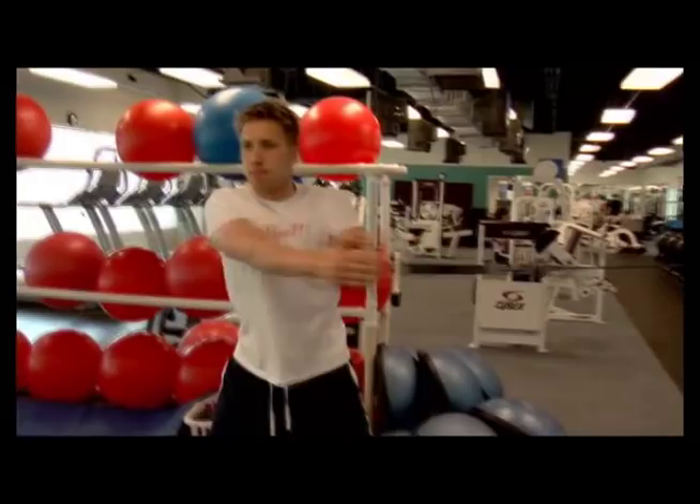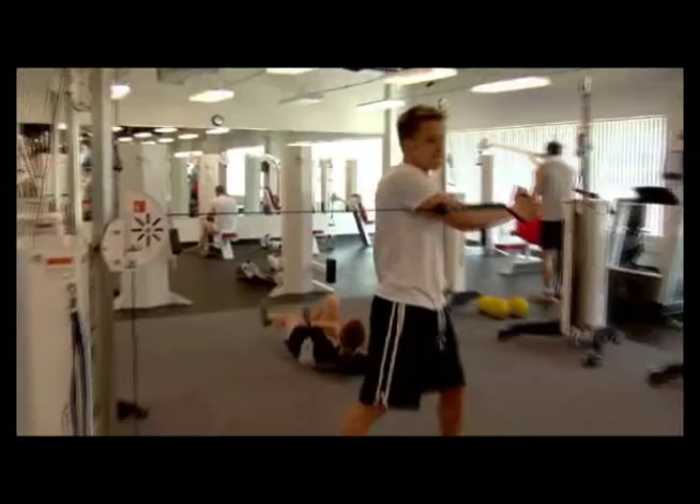That's another one targeting the obliques. Keep the arms straight. They can either go straight across or from a high to low or low to high position, whichever they prefer. It's just using their core — now that they've engaged it in a couple of exercises, taking it out to the extremities and making sure they're really using it.